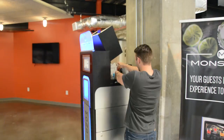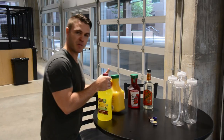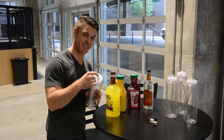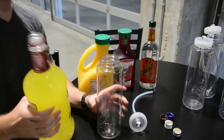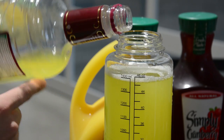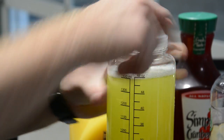We did all the liquor bottles — but what about the mixers? Fill up your mixers. Monzier has these analog bottles with a custom tab on top. Just unscrew the top and pour in your sweet and sour mix, orange juice, or cranberry juice. These containers go up to 1400 milliliters, which is a selection you can make on the machine.